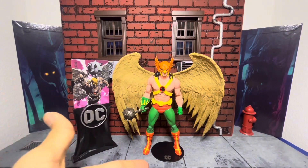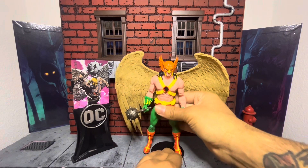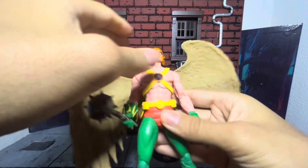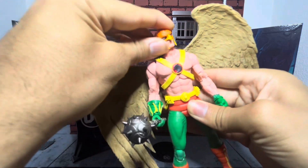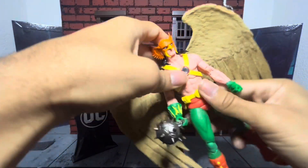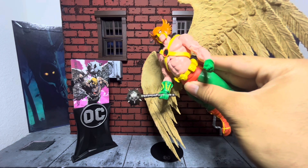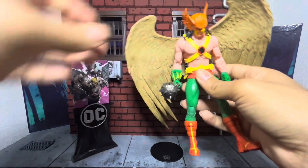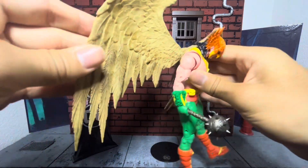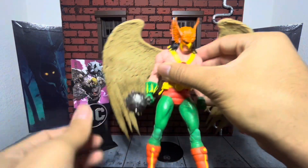Obviously it comes with the standard stand. Let's go ahead and see what the articulation is about. McFarlane has definitely been doing a better job with the articulation. The head looks up pretty okay — the hair definitely blocks it. Leans side to side fairly well; he's got a big hawk mask on. Looks down really well. He can crunch forward and then lean back very much — I don't know why they have that backwards; why would he lean back more than he leans forward? The wings do move on a nice ball joint, you can play around with them and they click in fairly easy. I wish they had an extra hinge so you can angle them upwards or close them down, but beggars can't be choosers.